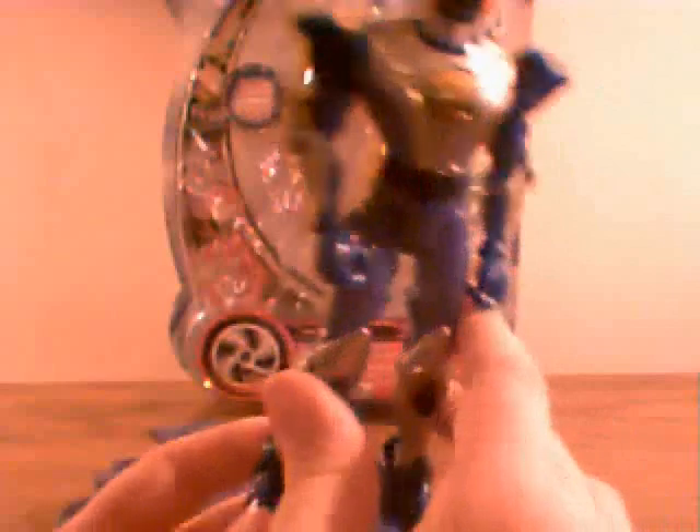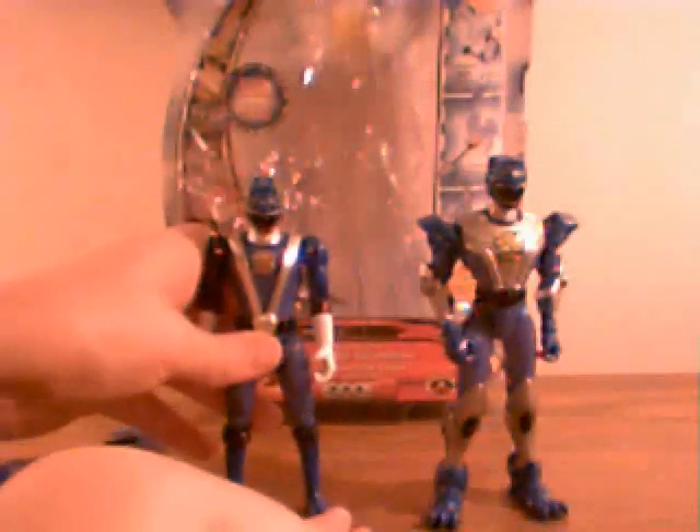It's kind of an armor suit addition to the regular suit, going on like this. He is significantly taller than the regular Blue Ranger — about a head taller than the regular Blue Ranger.